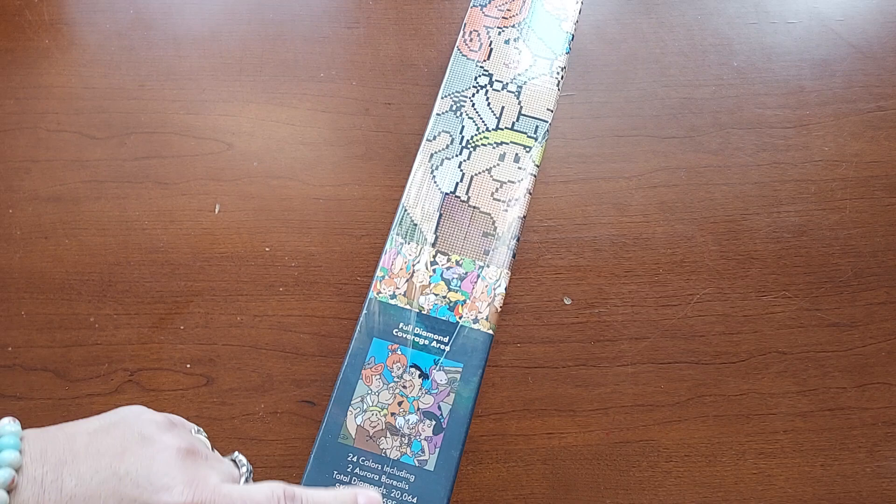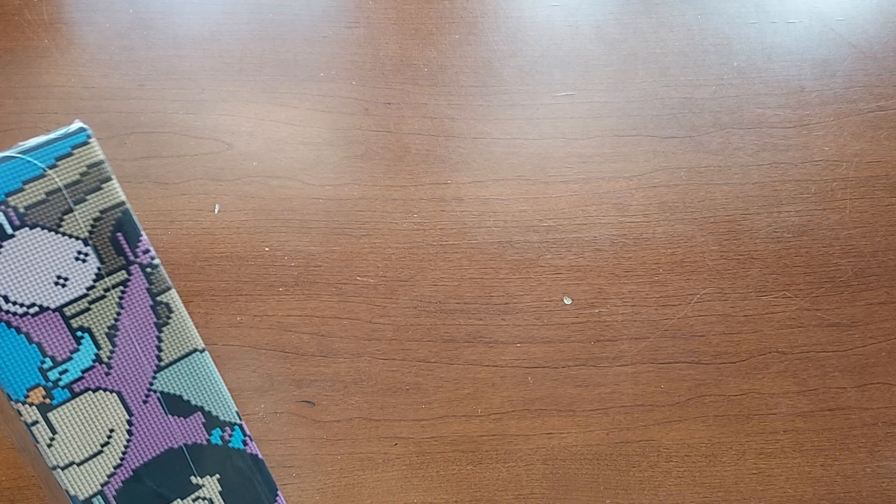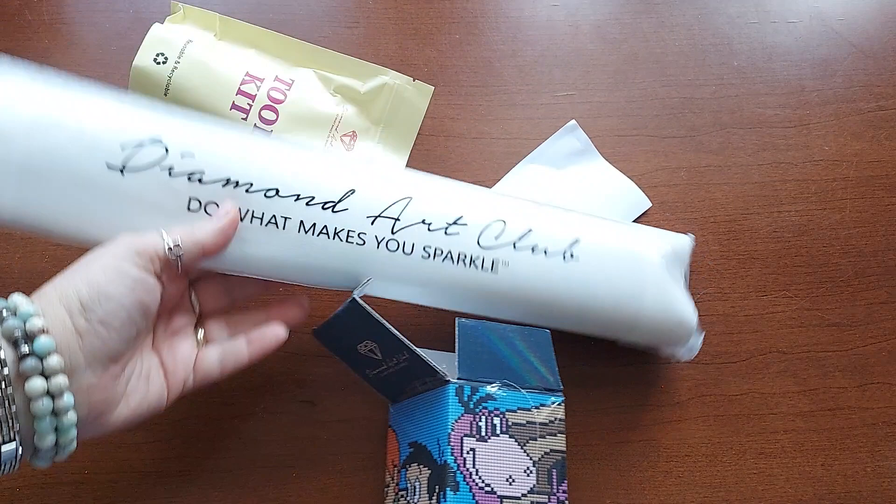It's got 24 colors with two AB colors. Let's see how this looks. This isn't very big — it's 13 by 15, so it's a small one. It'll be a nice fun one to do. There's a lot of color blocking; as a matter of fact, it looks like mostly color blocking.